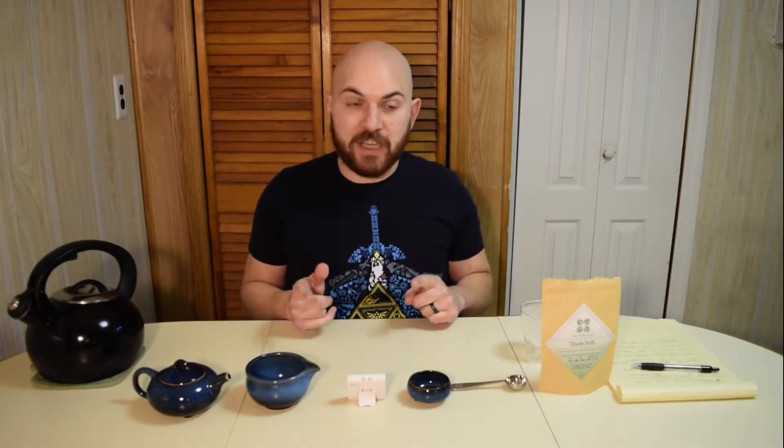Hey everyone, welcome to another episode of Spill the Tea with Tommy D. This week I got a new company called Dollar Tea Club. It's one of those awesome subscription boxes, and this one's catered to tea crazy people like me.